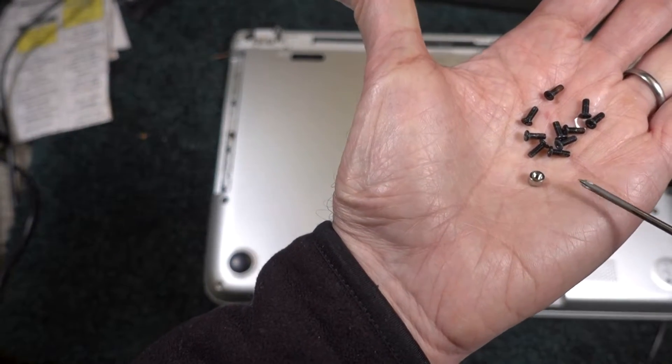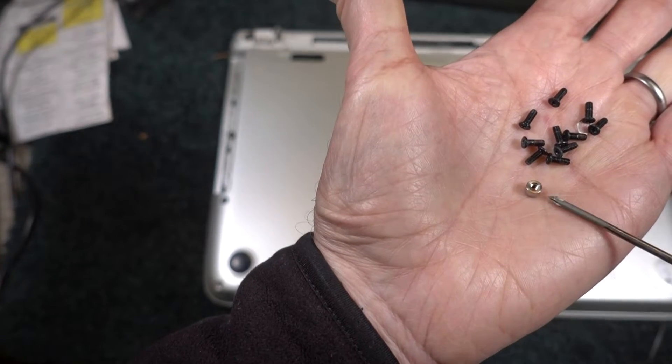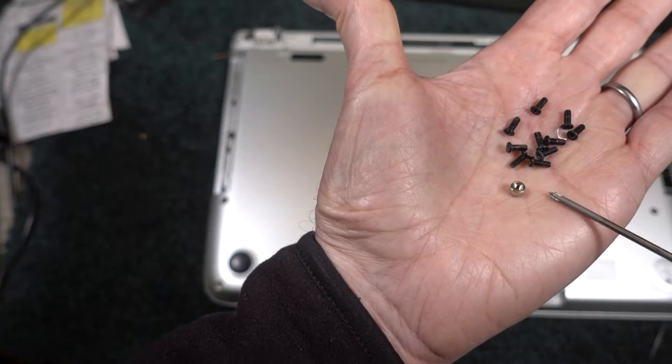This little part I found inside the laptop. I don't know what it goes to. It appears to be extra.